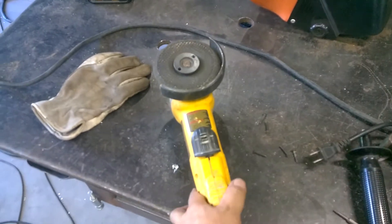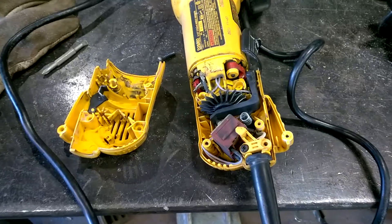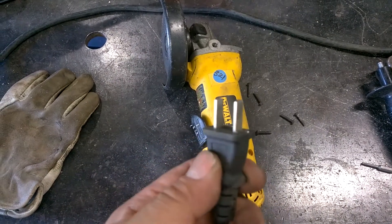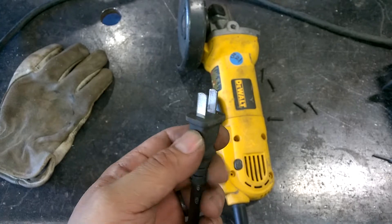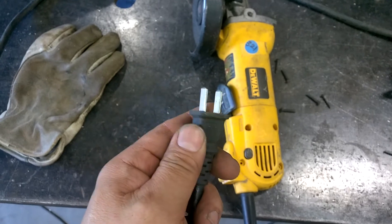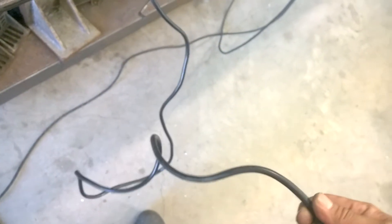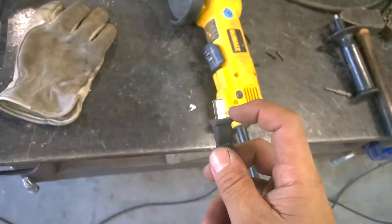I got two of these DeWalt angle grinders off eBay for $40 for the pair. They're in pretty good shape, they work pretty well, but they've obviously had some kind of repair done to them. On both of them, the cord was replaced. See how both of the prongs are the same width? It seems to work, but obviously this is not cool. They wrapped it around so aggressively and they've got this kink in it. I could get the kink out if I wanted to, but this bugs me and I'm going to replace it.